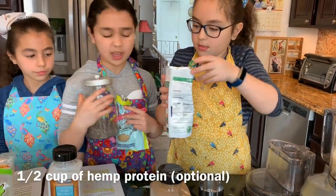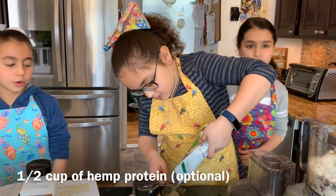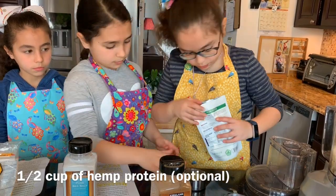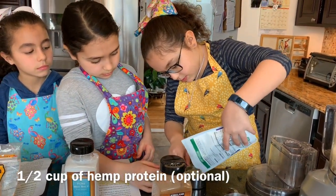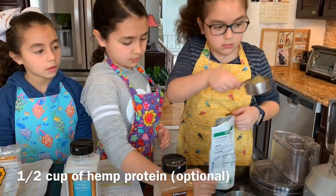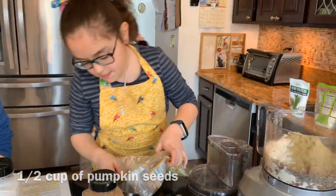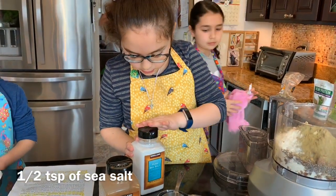Make sure to keep your workspace clean — a good chef always does that. And we are going to use hemp protein. Half a cup of pumpkin seeds. Half a teaspoon of salt.